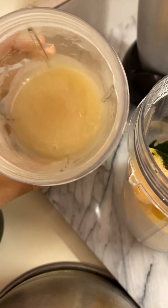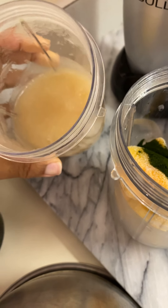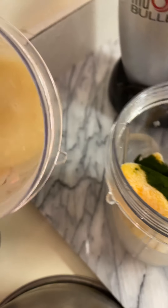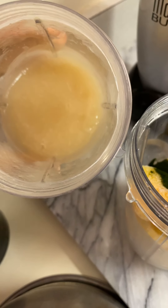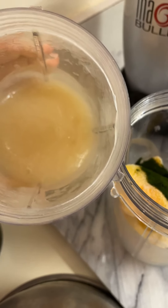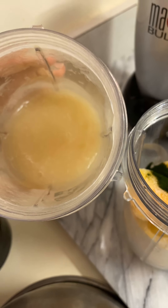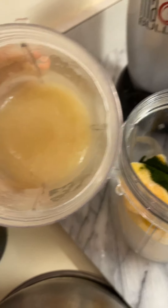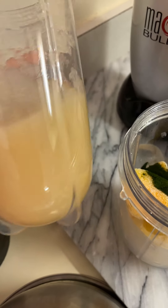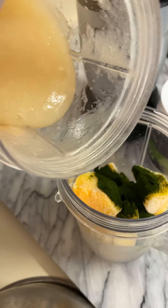I did end up tasting a bit of the sea moss for the first time. It is salty — it tastes quite salty to me, and it doesn't really smell like anything. A lot of people say it smells very sea-like. In its natural state before I soaked it overnight, it was a very harsh sea smell. But after blending it and having it in the lime juice, it doesn't really smell like it did when I first got it.